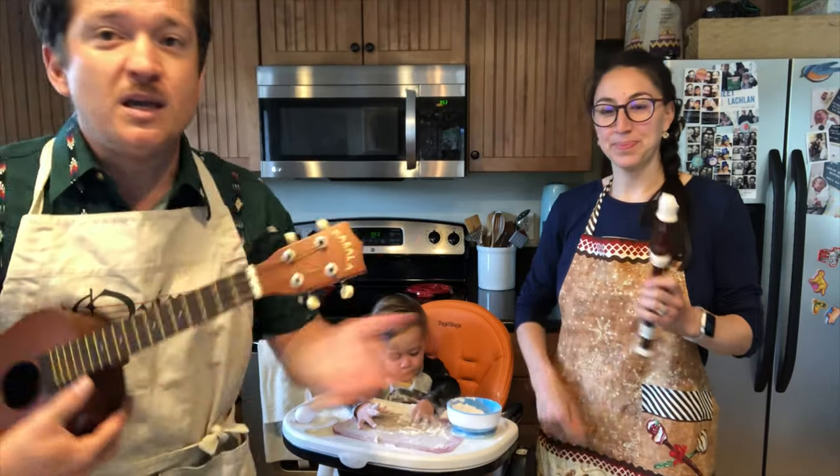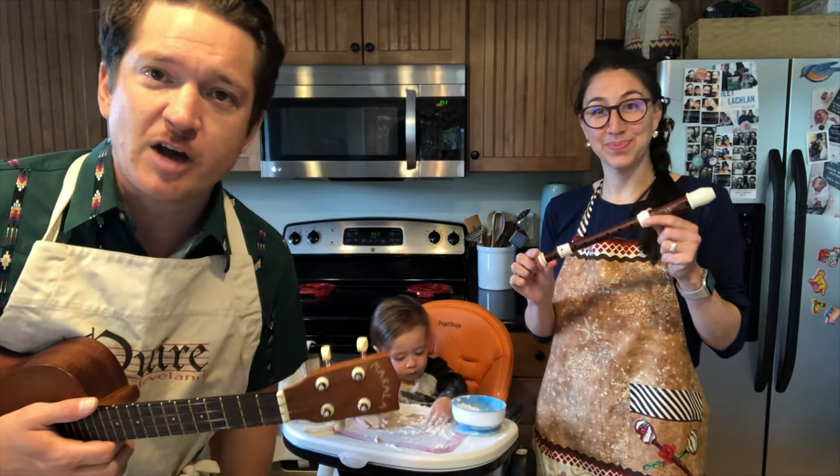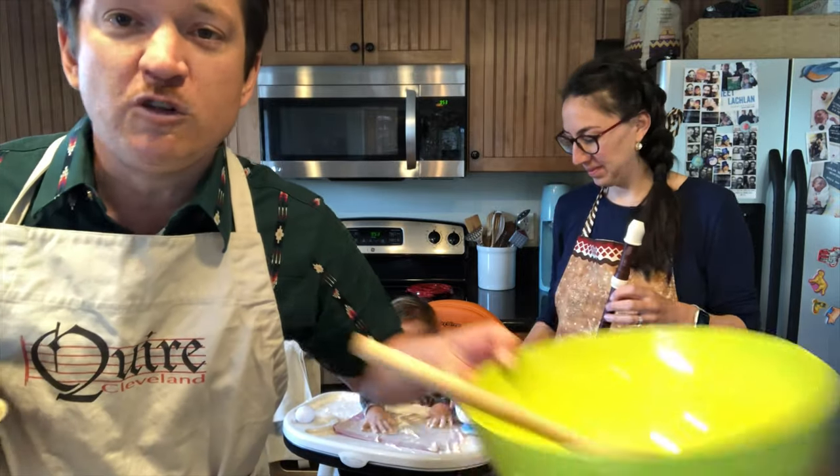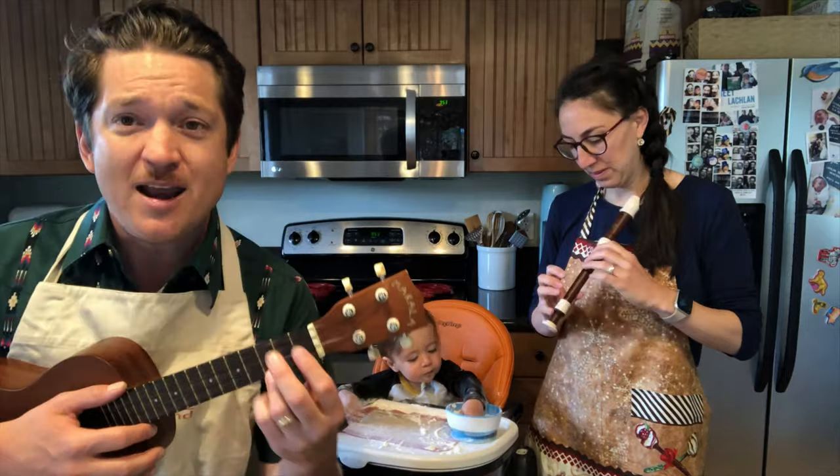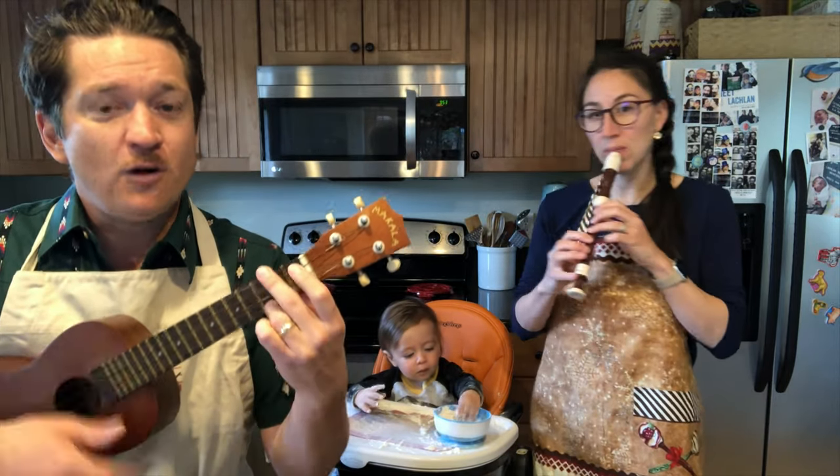Are you ready? Lindsay is going to be my recorder player giving us an introduction. She's also going to be showing us the movements with the props so that we can bake our cookies. Are you ready? One, two, three, four.